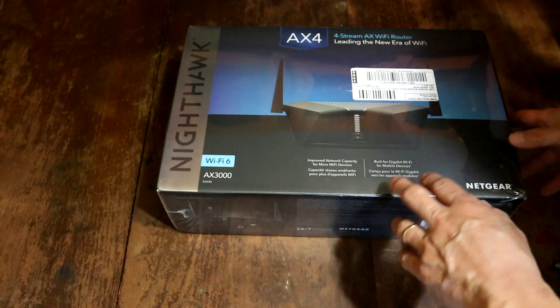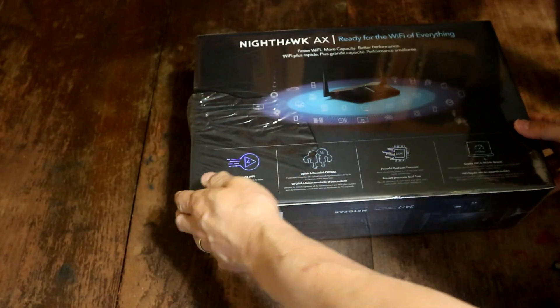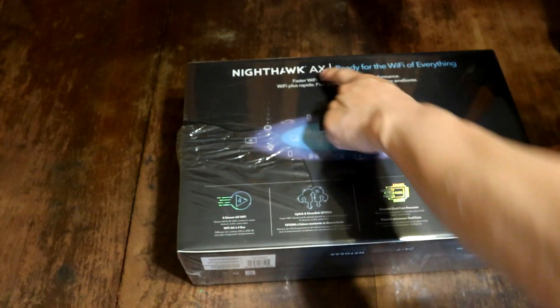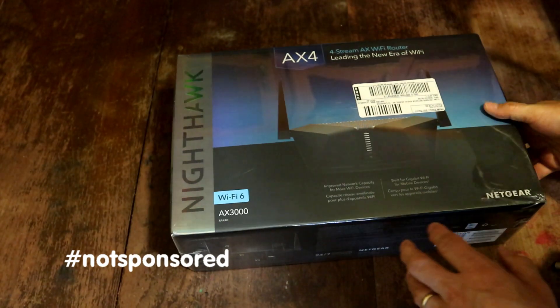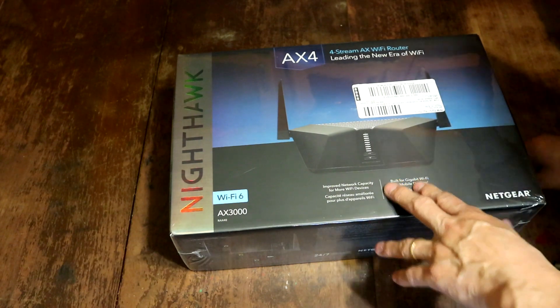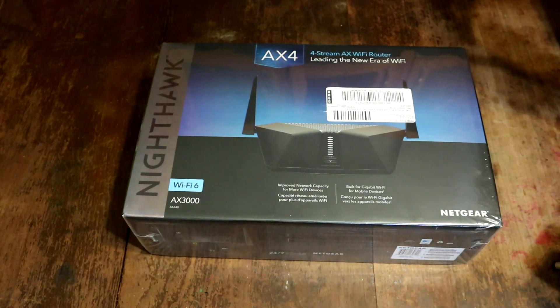It's just an amazing box. It looks amazing. Let's have a quick look at the back. Nighthawk AX is the new symbol for the fastest Wi-Fi 6. It's brand new. I got mine at Best Buy — I'm sure it's available everywhere else, but Best Buy is the leader right now. It's the only place I could really find it here in Canada.